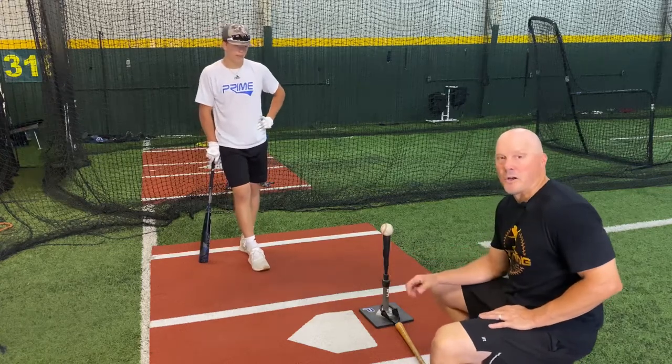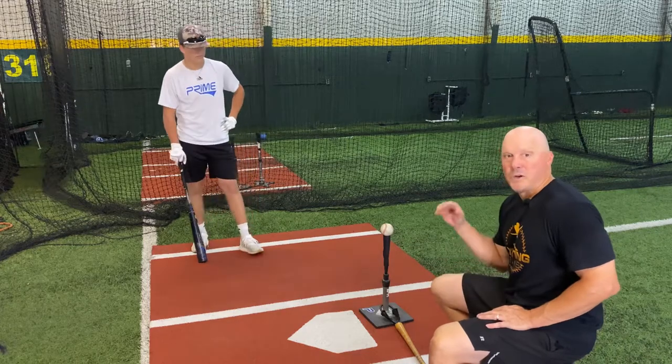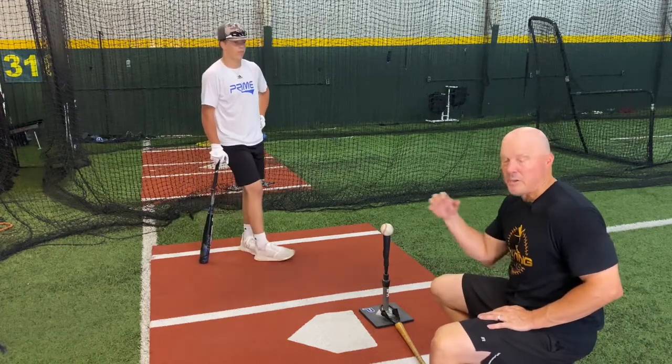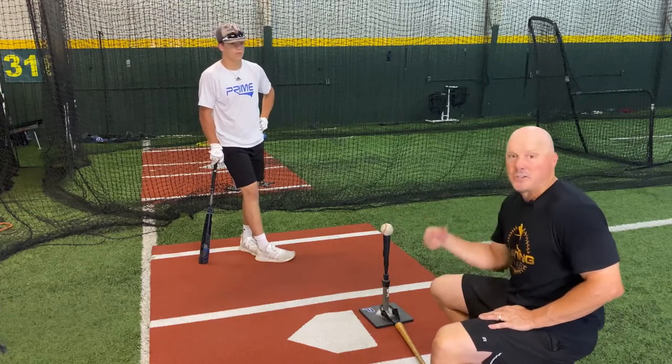Here's one of the ways we work on adjustability in the swing without really trying to get into motion, rhythm, and timing. We kind of let him get situated and get going, and then work on the adjustability.